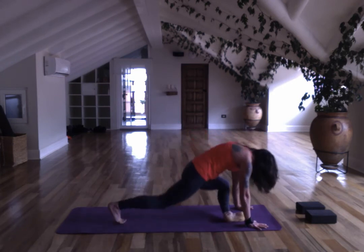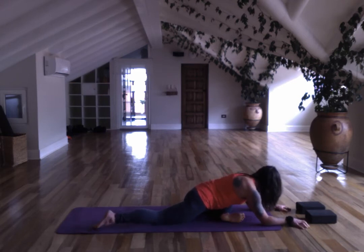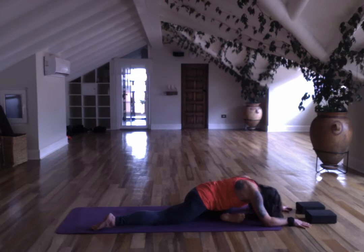Bring your right shin forward for pigeon. Lower onto your elbows or extend all the way forward — think of this as a forward fold, tilting forward asymmetrically, but remaining internal. When we go internal we can manipulate the pranic flow, we can connect to where we feel stuck energy and breathe into it. Maybe not changing the shape of our body, but we can relax our minds, relax into poses, finding what works best in our bodies.